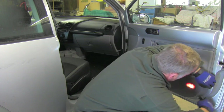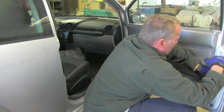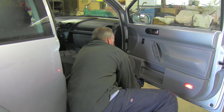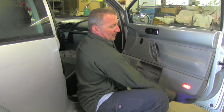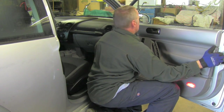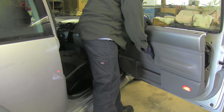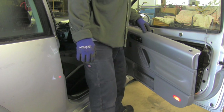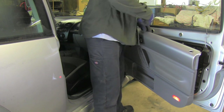The next step is to pop off the door panel clips which are on the back. You do that gently, finding the clips and popping the panel off. After you've done all that, you're ready to grab the panel and lift it up — nice and slow, be careful — and finally get the door panel separated from the door itself.